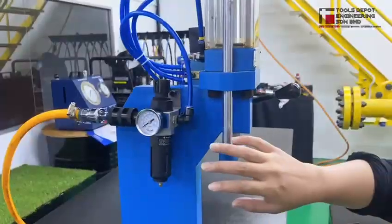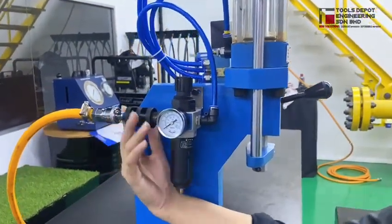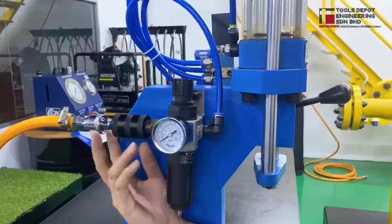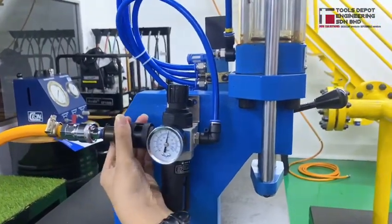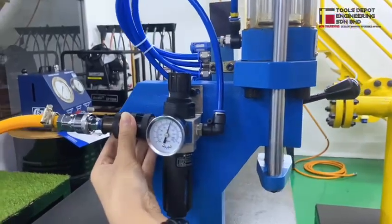I'm going to show you how it works. As you can see, the apparatus of the machine has been connected to the air supply. So connect the air supply to the machine.